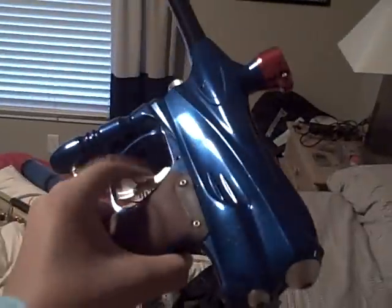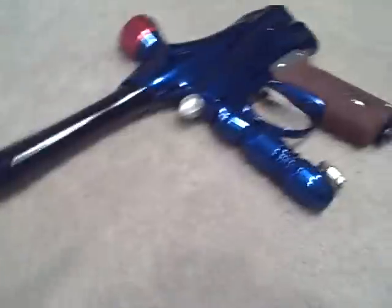My room is a mess right now but you guys already saw it. Here in better lighting — it's a 2004 DYE DM4. Obviously it's a DM4, so yep, here it is.